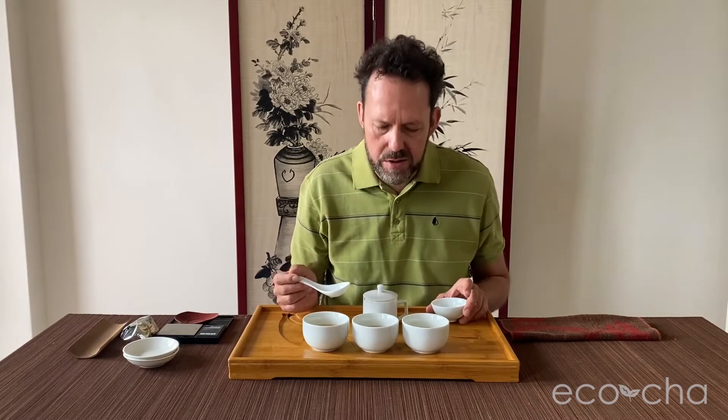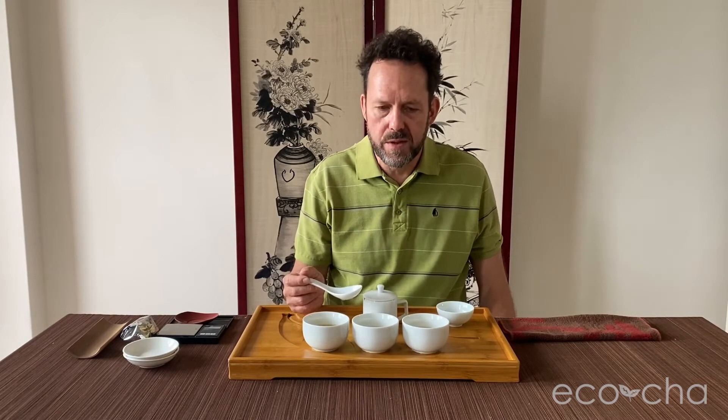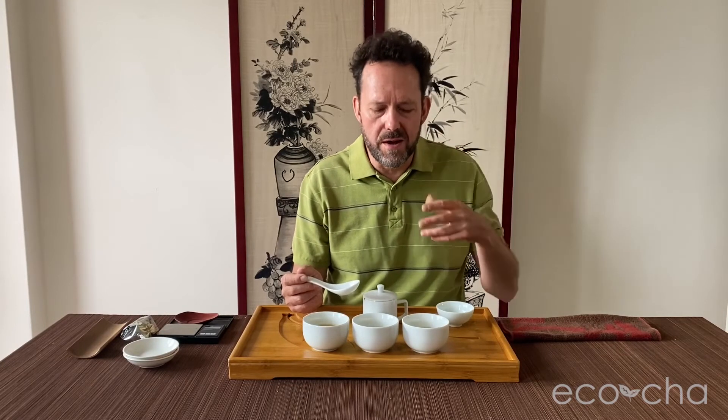The second brew looks a little bit darker, a little more substantial — looks like the leaves got to brew more fully. Much more fuller profile, more vegetal-based now. Slight astringency to bring that kind of tang out, makes it pop a little more. Vegetal, green, leafy vegetable, with a lot of floral finish to it.